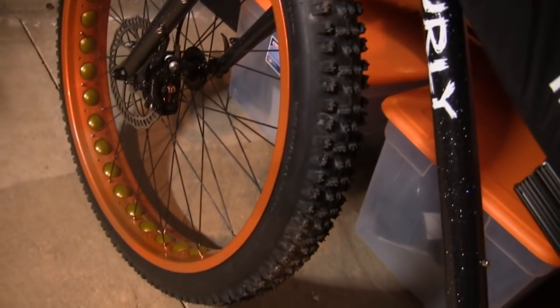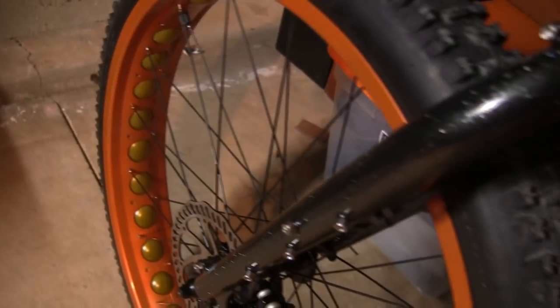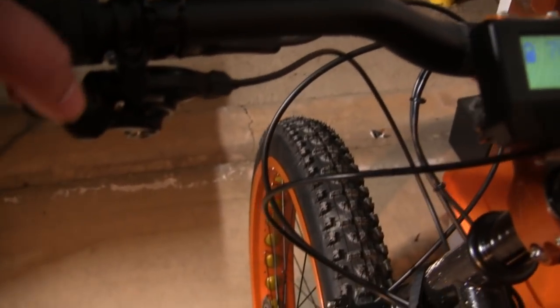This copper orange color offsets nicely. On the rims we've got a gold insert accent. GX shifter visible here as well.